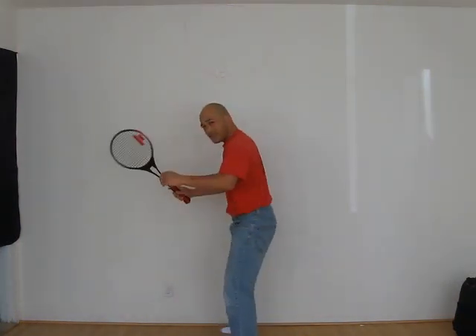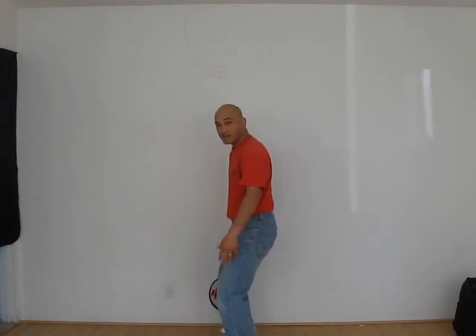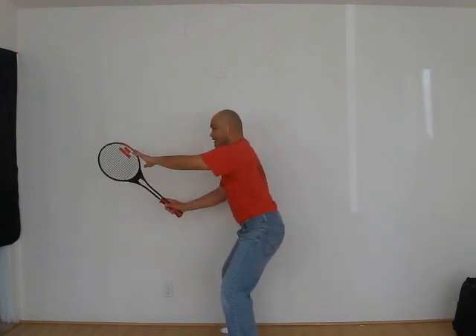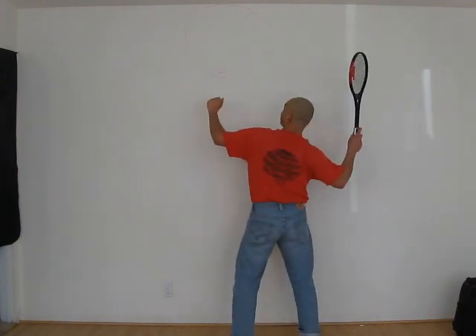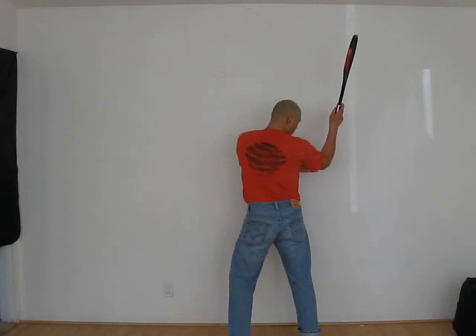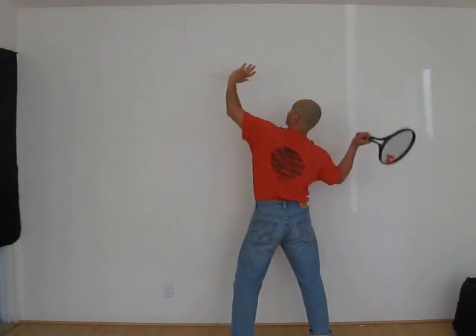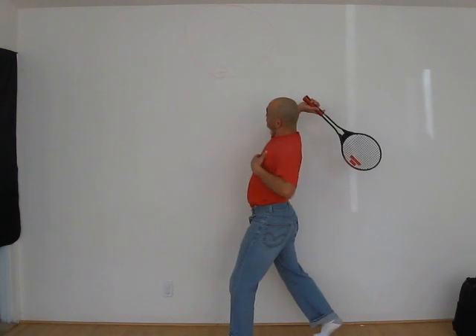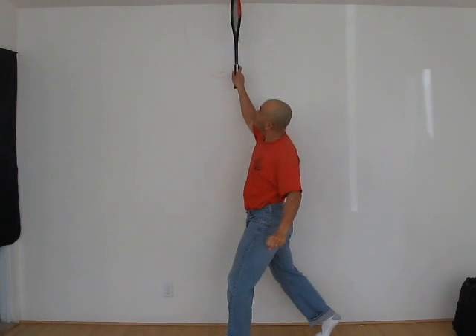Again, position one: feet slightly larger than shoulder width apart, knees bent, racket out in front of you in center, non-racket arm up. Position two: everything is turned, non-racket hands up, elbows slightly down, hips turned, feet perpendicular to each other, shoulders turned. Three — the swing: pull down, turn the shoulders, turn the hip, turn the heel, make contact, and the follow through.